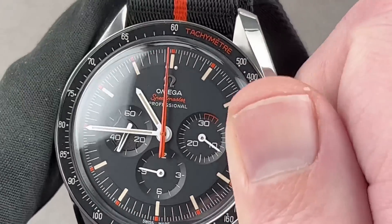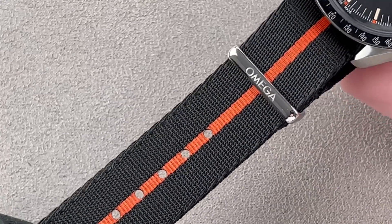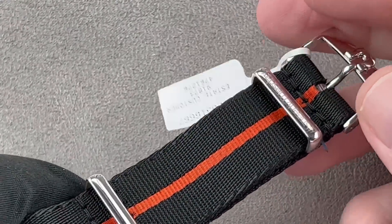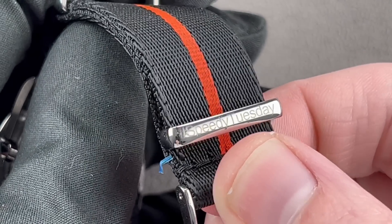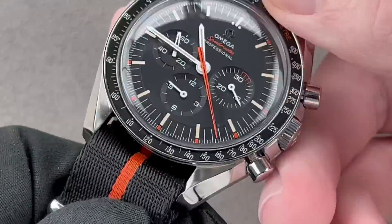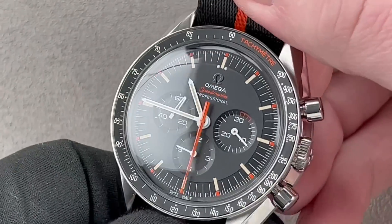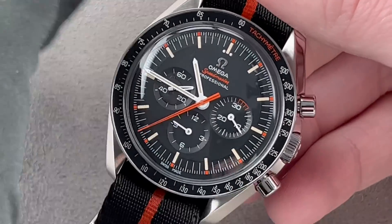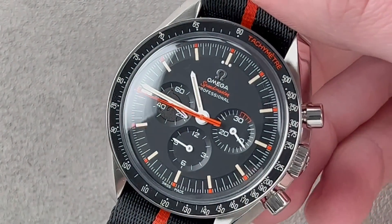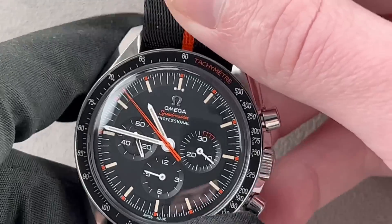We have orange tachymeter lettering. Mechanically, it's a caliber 1861 Moonwatch movement. It comes with two straps — this Ultraman-themed NATO, as well as an Ultraman-themed black calfskin. Even the strap minders are fun. As you can see, a tribute to the Fratello watches Speedy Tuesday series that spawned this watch and its predecessor, the 2017 Project Alaska 3. It has the hesalite crystal, 42 millimeter stainless steel case. The case back mentions both Speedy Tuesday and the edition number — 2,012 pieces — because that was the year that Speedy Tuesday, a celebration of Speedmaster history, was established on Fratello watches. You can't see Ultraman's cowl glowing, but you can see the Luminova by night. This watch comes with an elaborately Ultraman-themed boxed set with a UV activator so you can see the cowl glow orange.